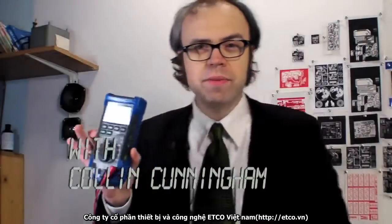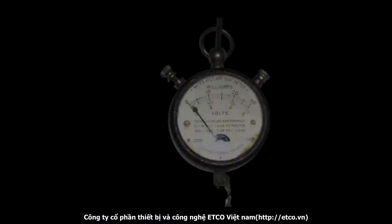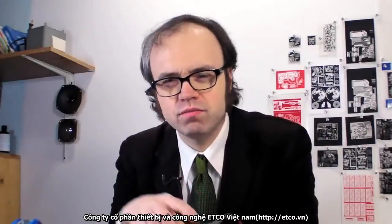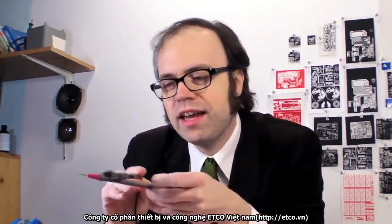Multimeters have been around in one form or another since the 1920s. Though the design has been updated and improved since then, the basic way we use them has pretty much remained unchanged — two probes, one negative and one positive, are put in contact with a circuit and then a measurement is displayed on the body of the device. Analog multimeters are still made, but digital multimeters are far more common nowadays and they offer a lot of handy features.